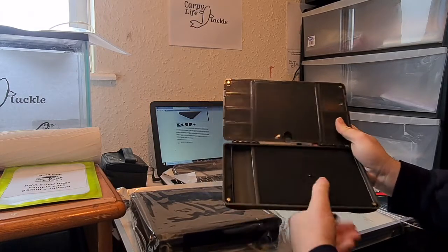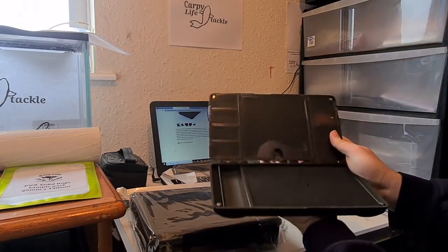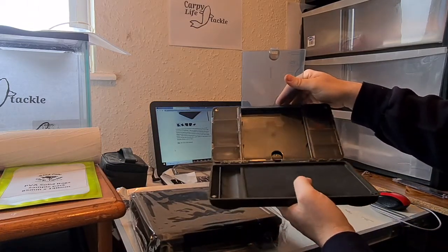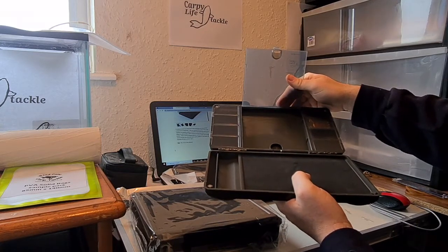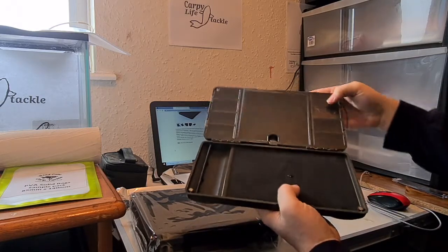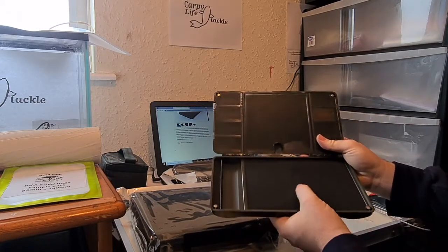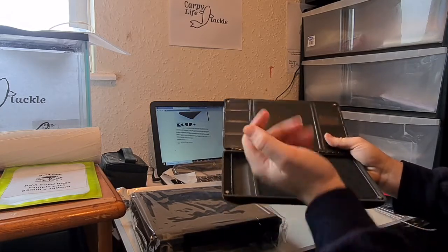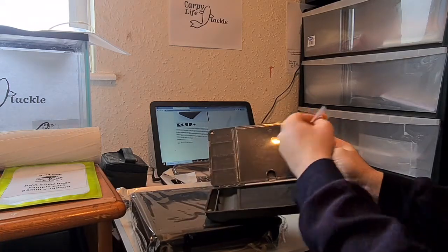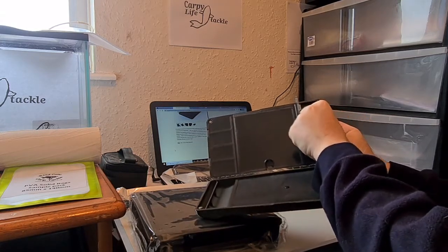The beauty about this box is the top section is designed to keep all of your rig-making bits in. You have a big central compartment where you can put your scissors, lines, braids, or whatever you want in there. Then you have these eight smaller sections to put things like swivels, quick-release swivels, hooks — you can even put packets of hooks in there. It also comes with a little bag of pins to use with your rig wallet at the bottom.